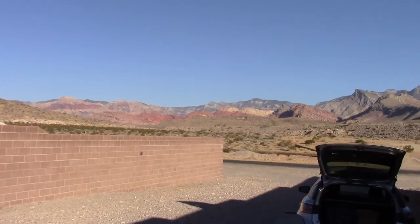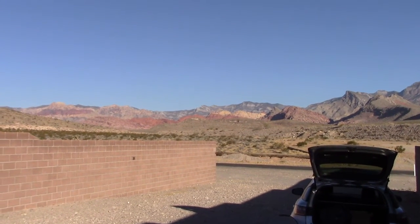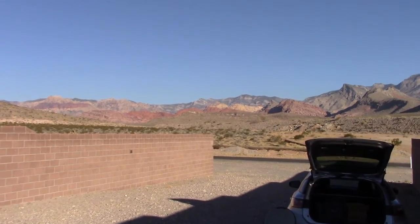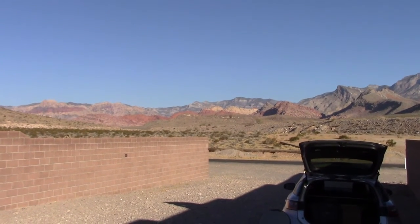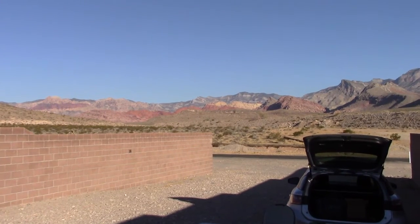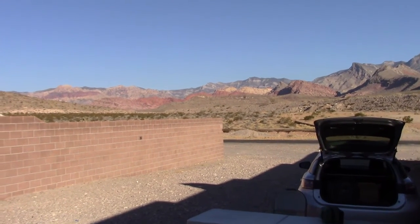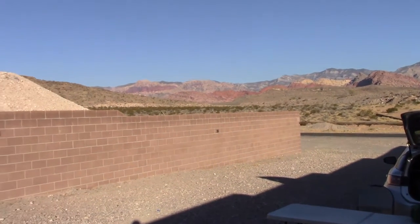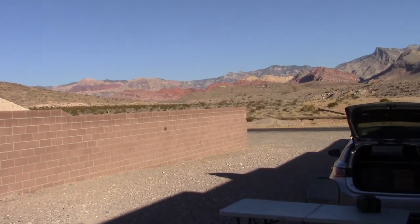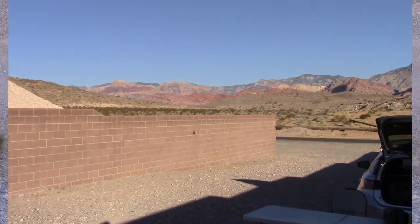This is Steve from Vegas Westside Shooters. Before I get started on the review, I just wanted to show everybody one of the great things about Vegas. Everybody thinks we all live on the Strip, but there are a lot of suburban areas. This is the view from the shooting range where I'm going to do my shooting — that's Red Rocks National Park, and you can't beat that view.